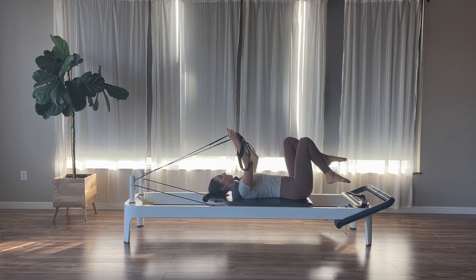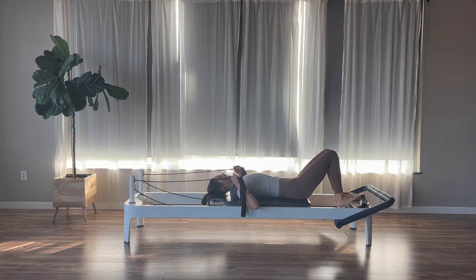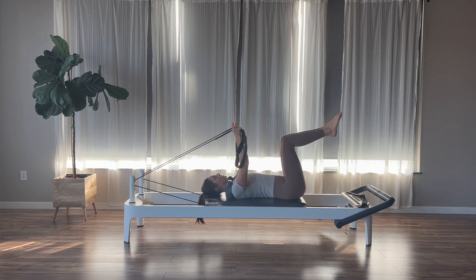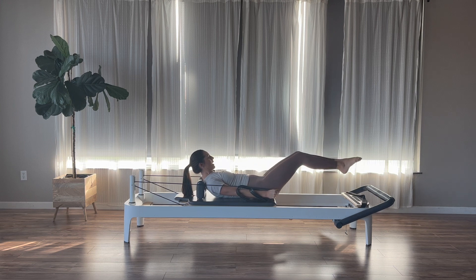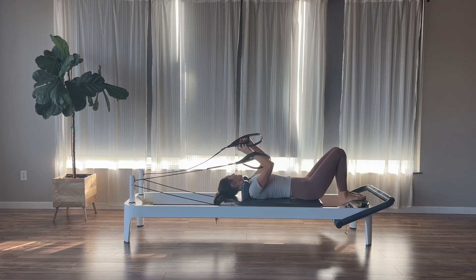Once we come down, relax the head and the feet. Feel free to give yourself a little stretch — sway your knees, hug them. We're going to do one more thing with our abs before moving into unilateral work. Arms reach back up, knees into tabletop. One curl: exhale, press and curl up, pause. Inhale, reach both legs out to a challenging level, then exhale, pull both legs back in. Drawing the abs in and up towards the solar plexus as you bring them in. We'll go for three, two, and last one.